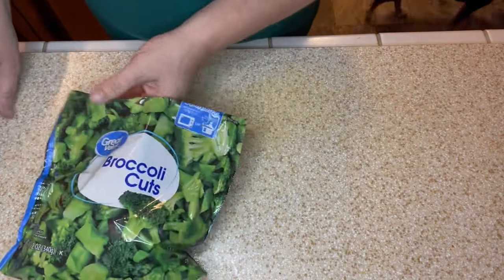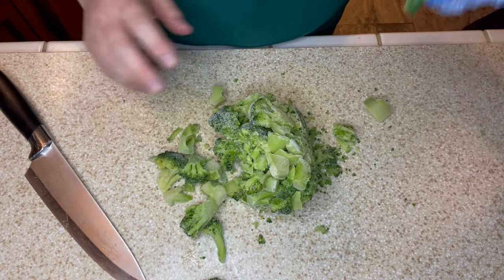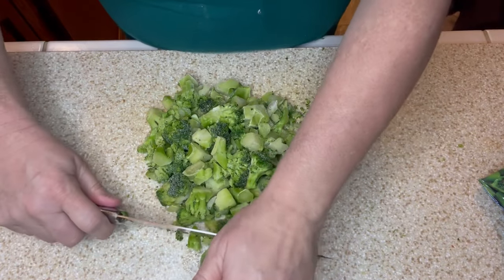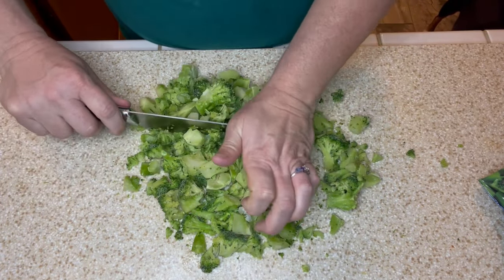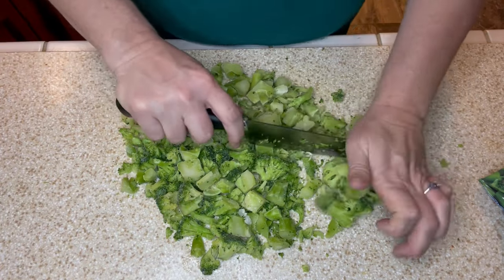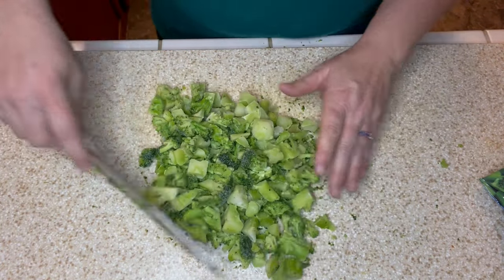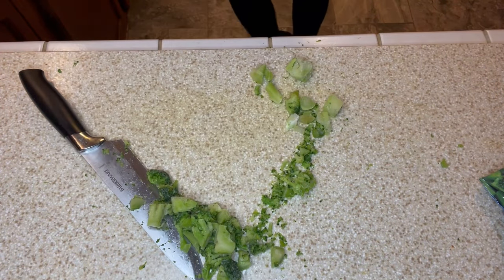Now it's time to work on my broccoli. I open the first bag and rough chop it into smaller bites for the soup — it's still a bit frozen but loose enough to cut through. Then I was going to open the next bag, but I remembered I had a little bit of fresh broccoli in the fridge. My daughter had come home with a couple of fresh broccoli spears leftover from a work lunch event, so I chopped up that fresh broccoli instead to not let it go to waste, and added it into my Dutch oven with all the other ingredients.